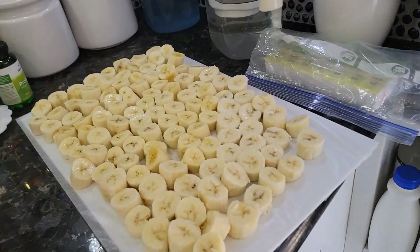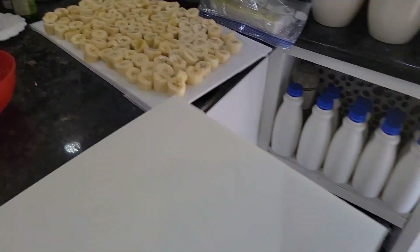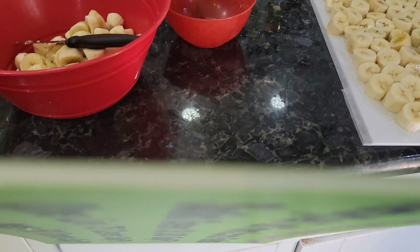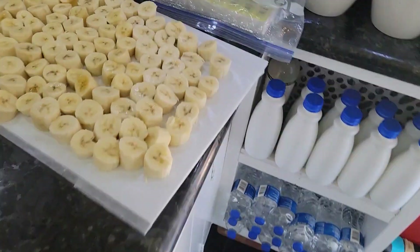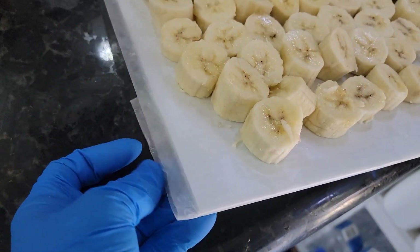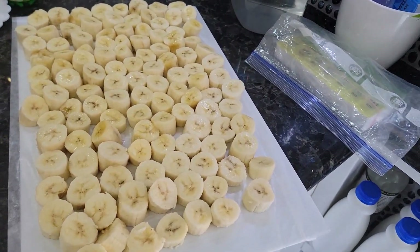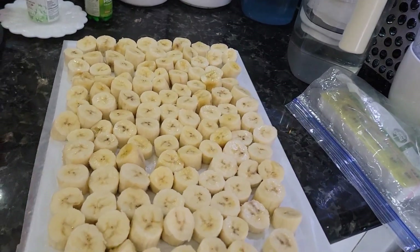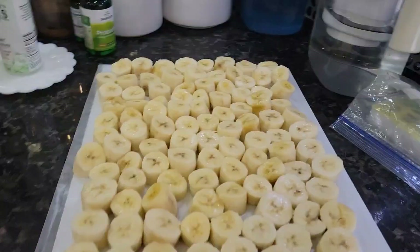I ran out of space in the freezer. See how thin this is? This is like one of those signs you can get — like a house for sale or whatever. It's some kind of corrugated plastic. I have put parchment — I think this is wax paper — on top. Then I put the bananas. And I'm gonna put aluminum foil on top of that and slide it into the freezer, because it's thin enough that I can make room in the freezer just a little sliver on the shelf.